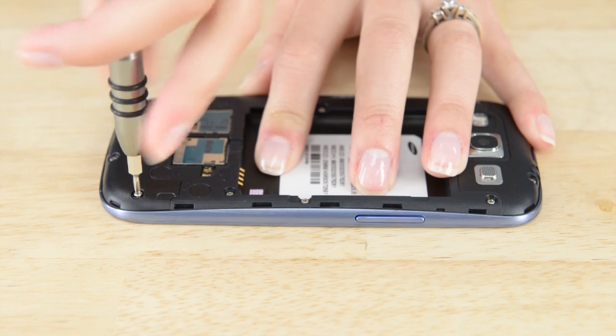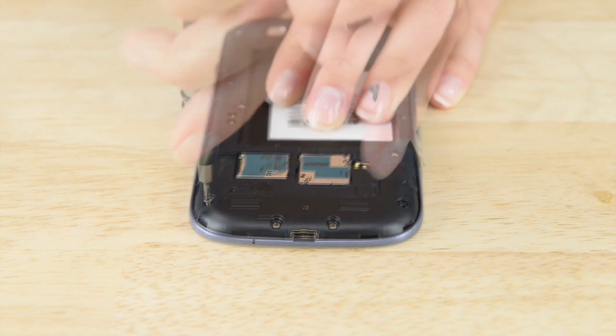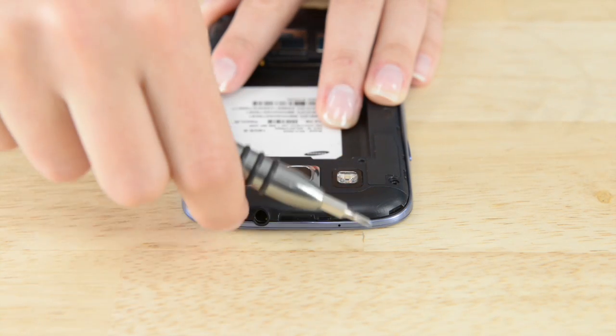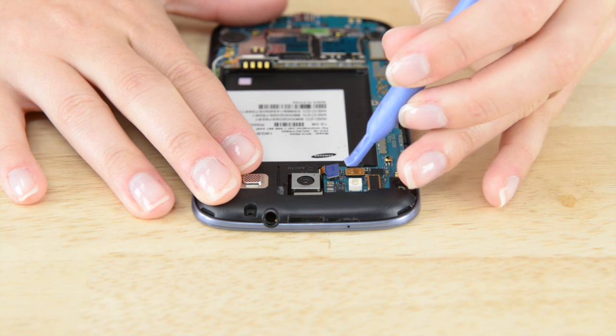Next, removing the plastic mid-frame is next. It's held in place with only 10 Phillips screws. Easy enough. Now we just need to pull that off and get started on the headphone jack and speaker assembly. First, we need to disconnect the rear-facing camera before we remove the whole piece. Once you've done that, the assembly should just come up easily. I suggest using an opening tool on the right side to pry it up before you lift it out of the phone.